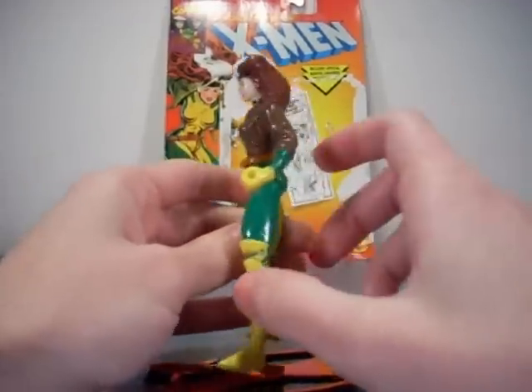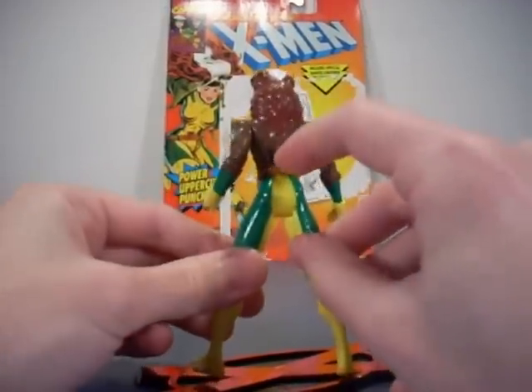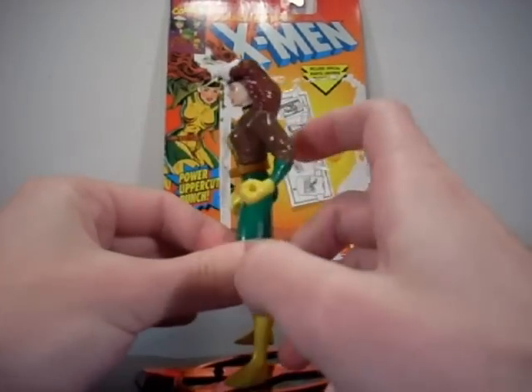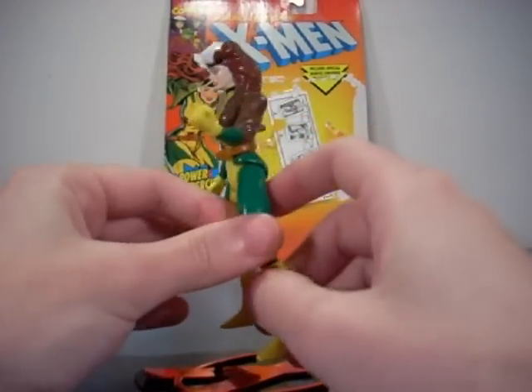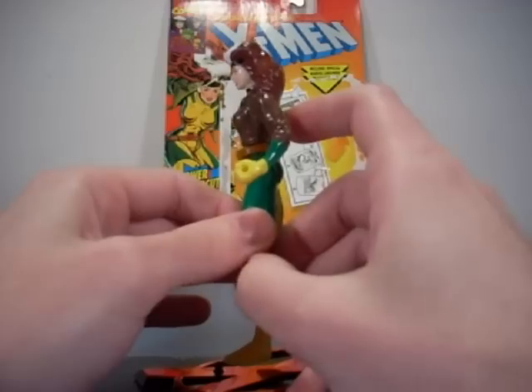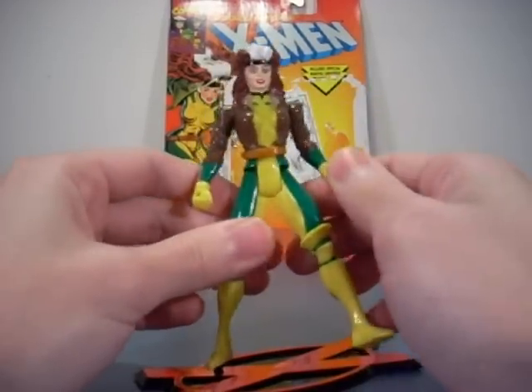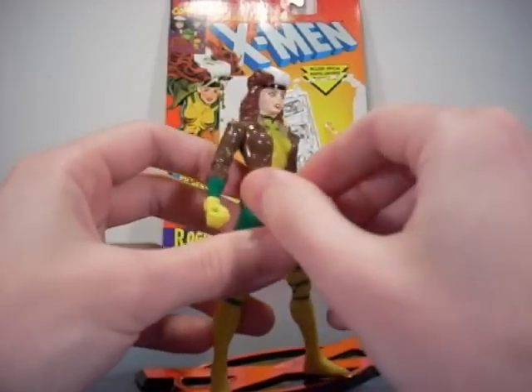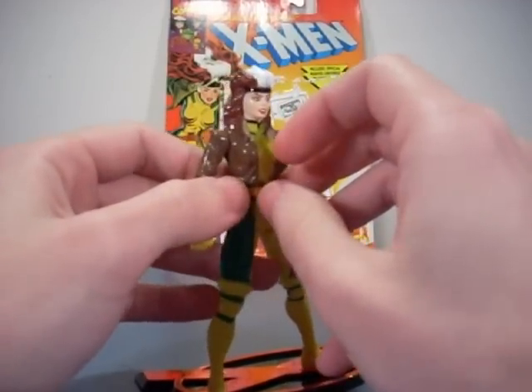Articulation: she's got leg, knee, one arm elbow, the other arm and elbow, and then she has a little special punch move — you hit the little thing in the back. Very annoying for stop-motion purposes. If I'm trying to do something with her, she'll keep popping her arm up, so she's nearly unusable to me.